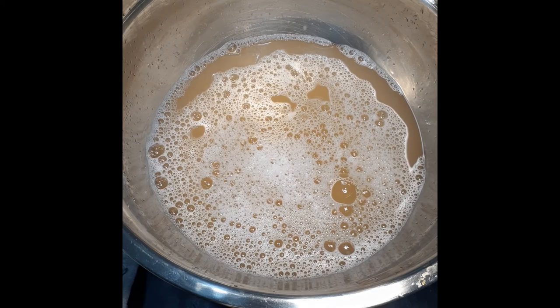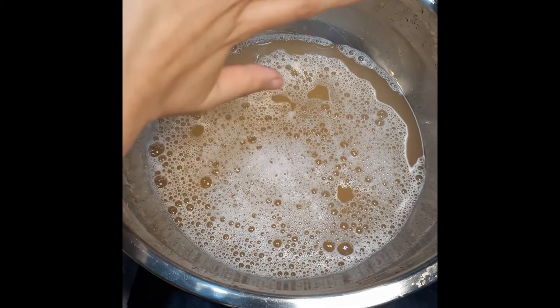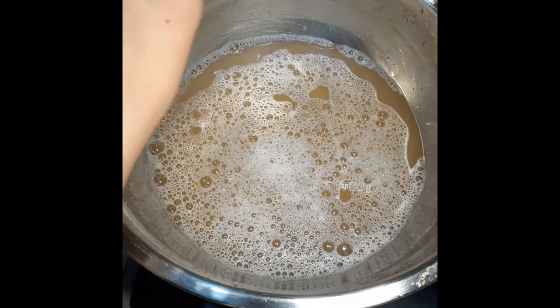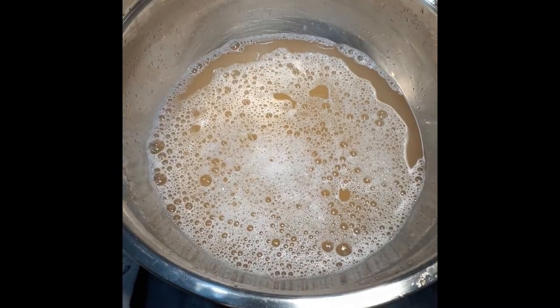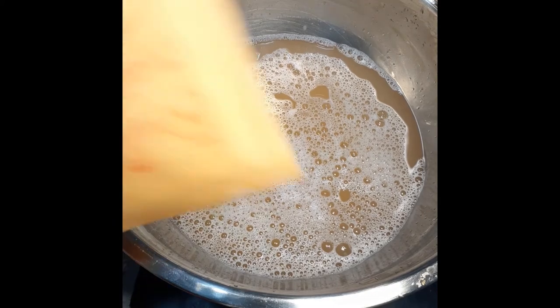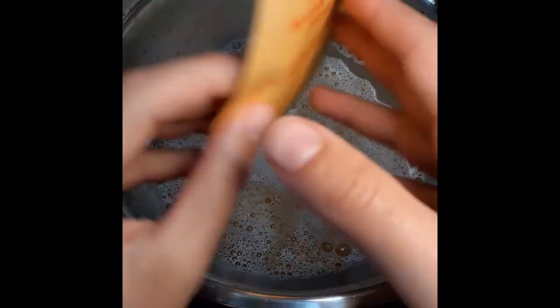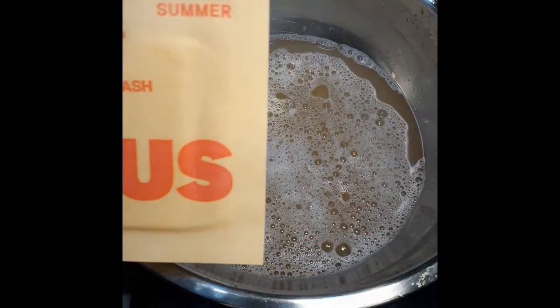It smells pretty nice. It washed and dried like any other soap. Just to show it again — just add water, and both this and the thing inside melt in the shower. That's pretty awesome.